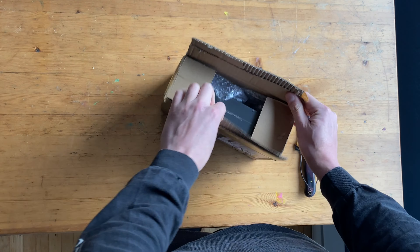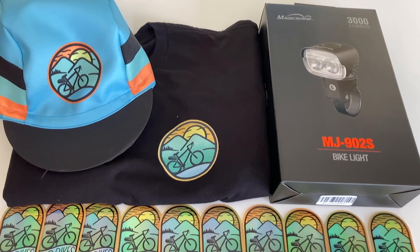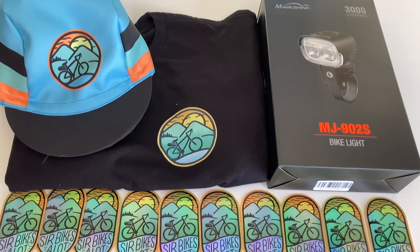Hey, welcome to the channel, where I create bikepacking videos and review gear from an adventure cyclist's perspective. Magic Shine recently sent me one of their waterproof 3000 lumen MJ902S lights to test out. Make sure to stick around until the end of the video for instructions on how to win your own Magic Shine light, including some stickers and your own SBA cap and shirt.